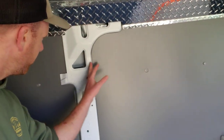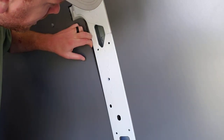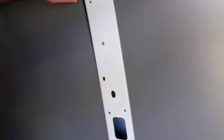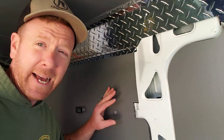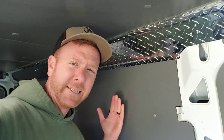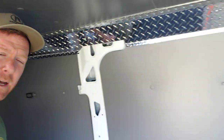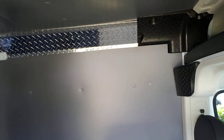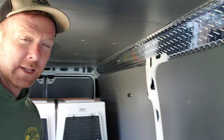She went one step further with her insulation. Behind these panels — you can see it a little bit — there's also Reflectex and a sound deadening layer. She put the sound deadening and Reflectex up first, then put the insulated panels all the way around. Really nice job, looks very professional and very clean.